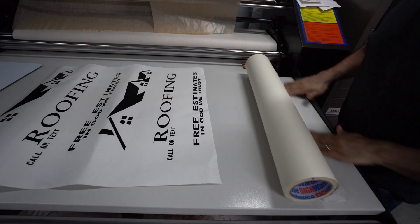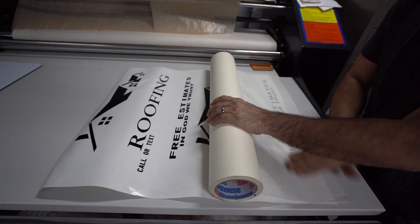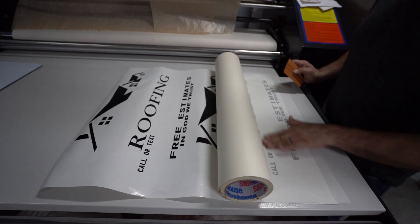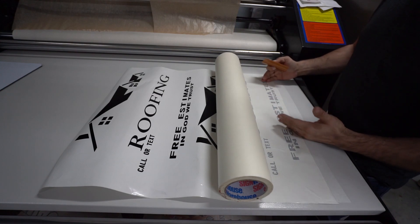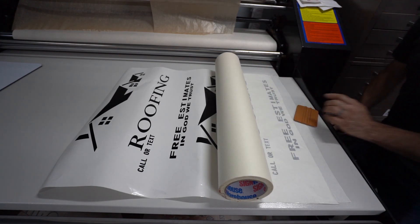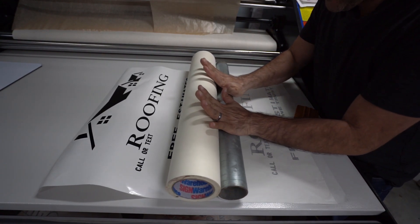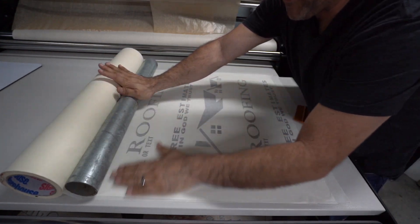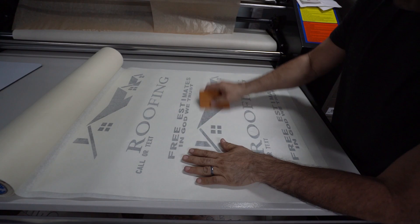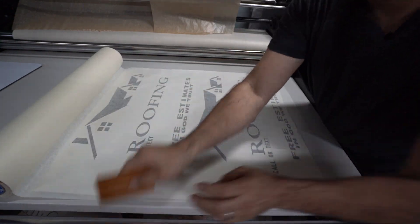I'm going to show you a trick that is pretty easy. I peel the tape back like this, bring it over, and squeeze it to apply the tape at the very beginning — make sure it's attached to the table. Then you take an empty roll, or in my case a piece of pipe I had left over, and just push it over the vinyl like that. Voilà — you get the application tape applied perfectly.